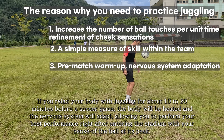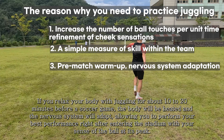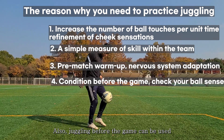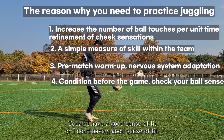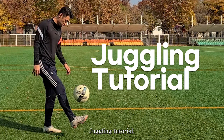In addition, various non-stop shots and passes are improved and sensitivity is noticeably better. If you relax your body with juggling for about 10 to 20 minutes before a soccer game, the body will be warmed up and the nervous system will adapt, allowing you to perform your best right after entering the stadium with your sense of the ball at its peak. Juggling before the game can also be used to check your condition for the day.